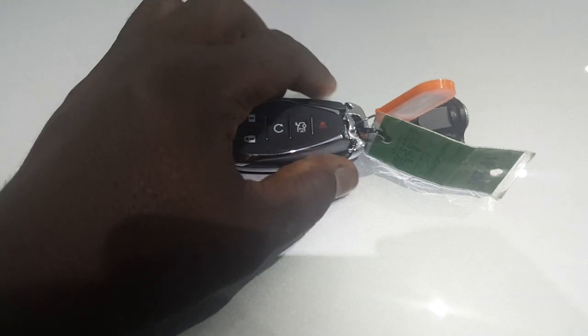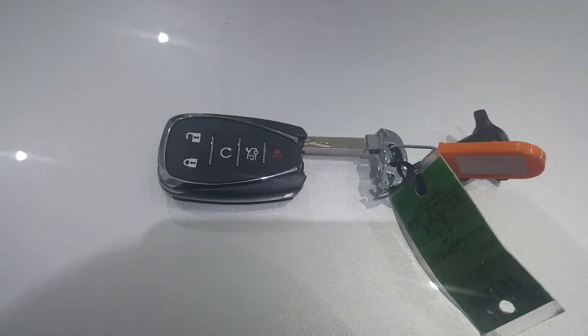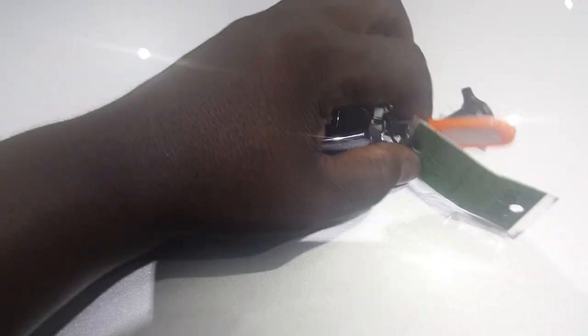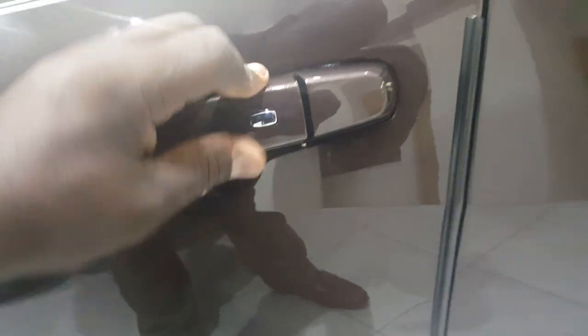I actually have the key here. What you're going to do is click on this button and the key is revealed — it looks like a switchblade. Using that, and knowing that the key is in there, I'm going to give you a quick tutorial on how to open the door handle.